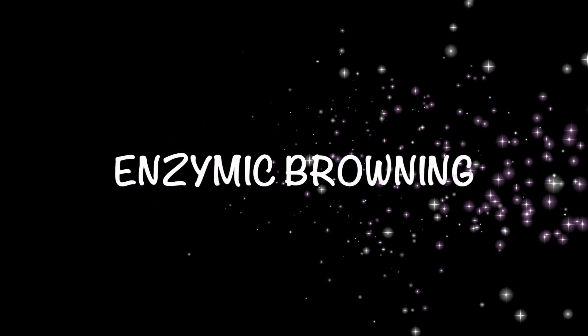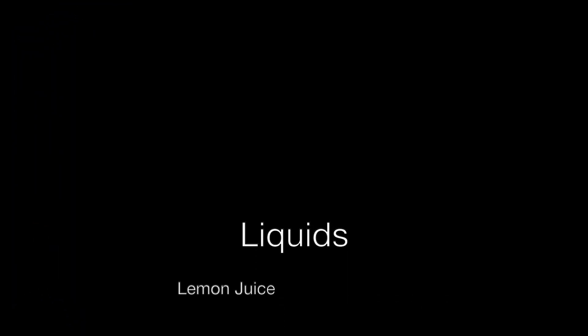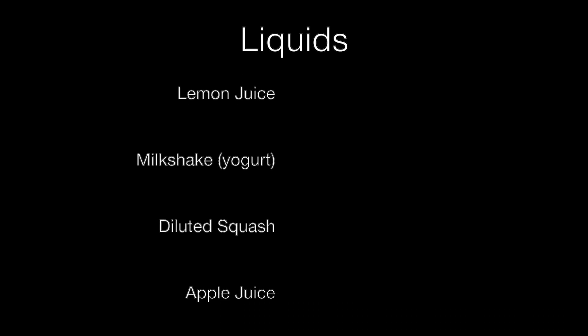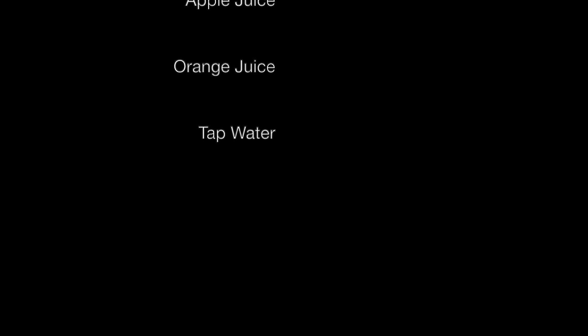In this enzymatic browning experiment, we are going to test which liquid would prevent oxidation the best and also preserve food for the longest. We are going to use lemon juice, milkshake or yoghurt, diluted squash, apple juice, orange juice, and tap water. These liquids are our independent variable in our experiment.